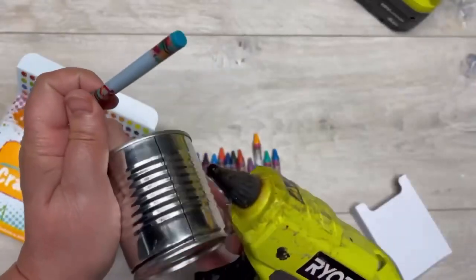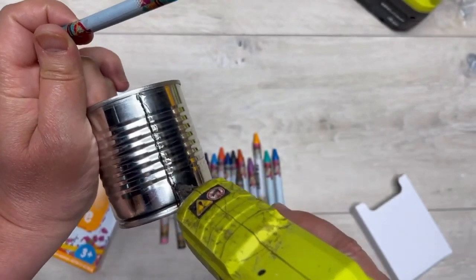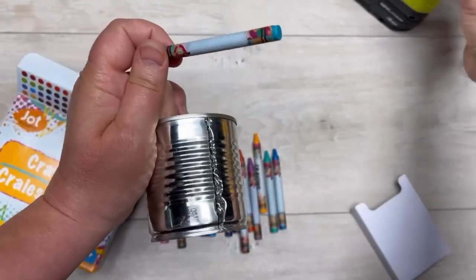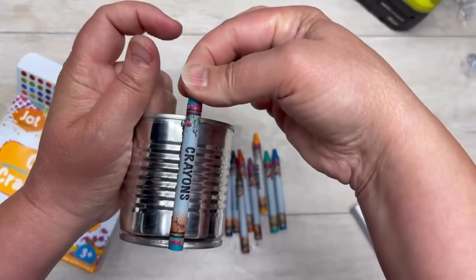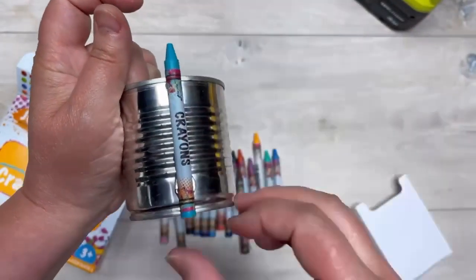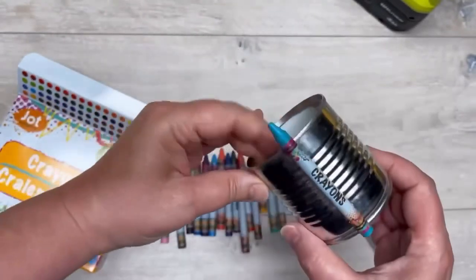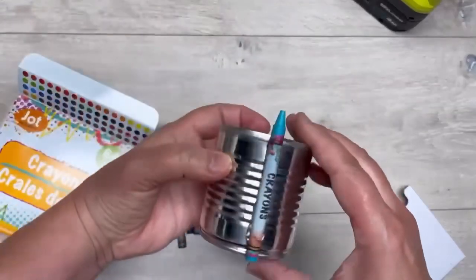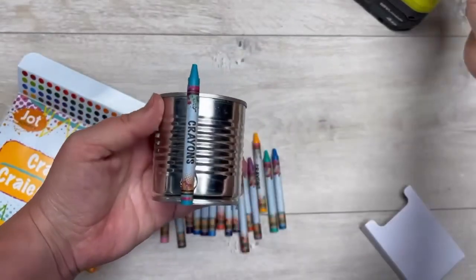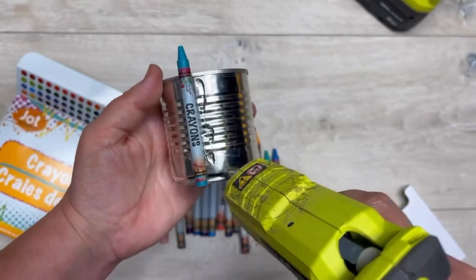I start by finding the seam in the can, and I just put a line of glue and then put my crayon on top of that. You want to make sure that the crayon is flush with the can — put it on there, make sure it's straight, then put it on the table and make sure it's actually flush so that it's not sticking out. You don't want it to be all lopsided.